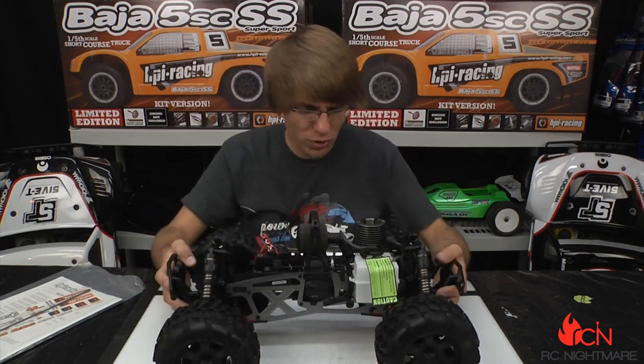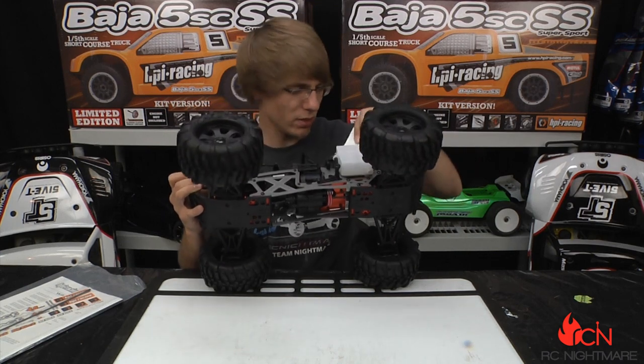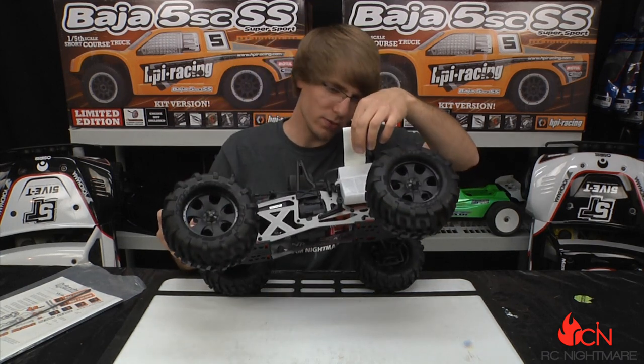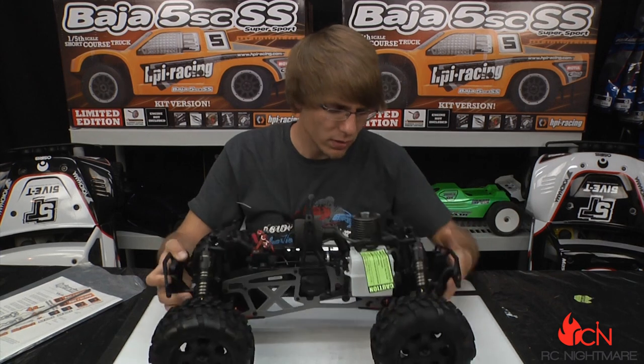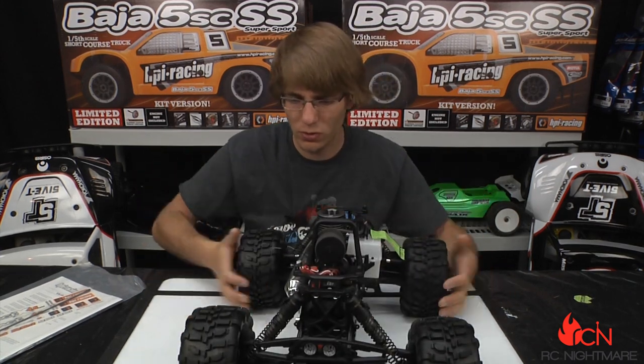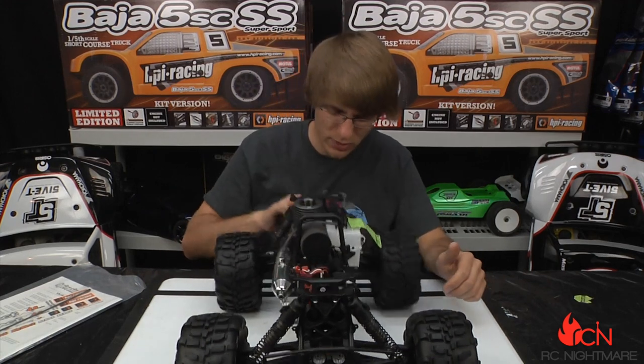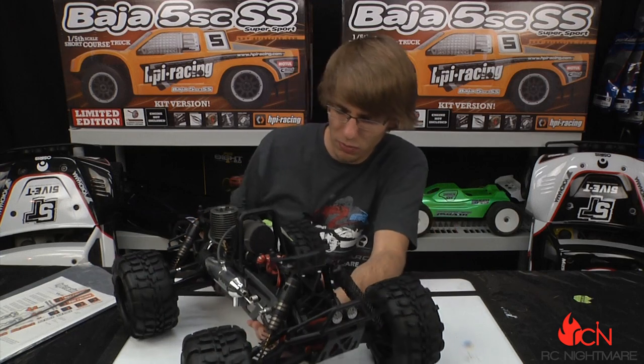The air filter is a two-stage design. The gas tank I'm going to guess is 150 to 175cc — I don't see it labeled anywhere. We have adjustable upper arms on the front and rear so you can adjust your camber settings, steel turnbuckles, and aluminum braces on the front and rear bulkhead and the bottom skid plate.